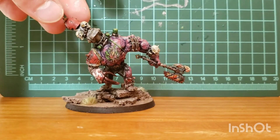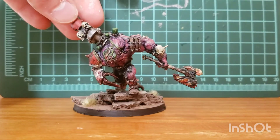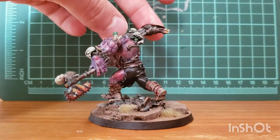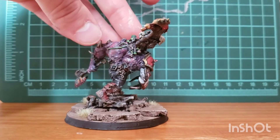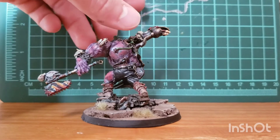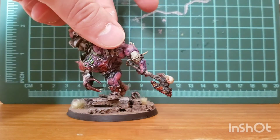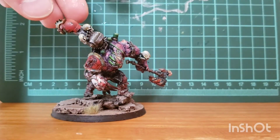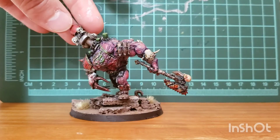So yeah, that's my custom demon prince. I don't know if I'll ever make another one — I think one's probably good for the army, but I'm pretty happy with this guy. It took me a long time to find a suitable model to make this. Like I said, this is a Necromunda Forgeworld guy, so it's not something I typically would have looked at or seen, but I'm pretty happy with how he turned out. It looks pretty cool.